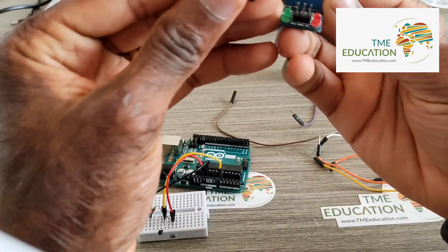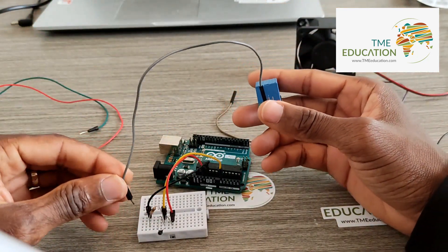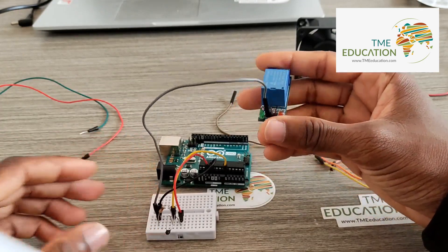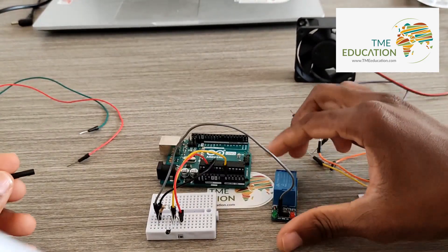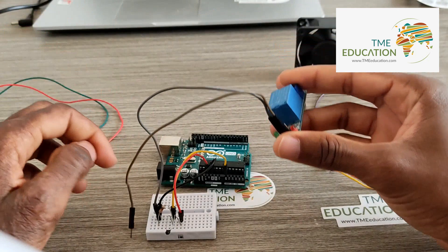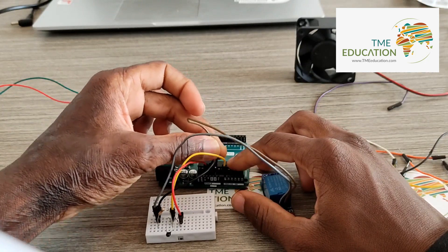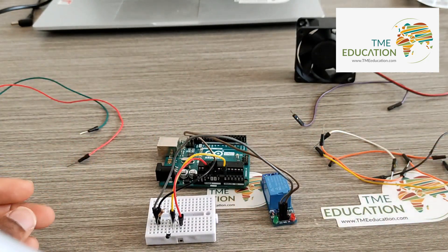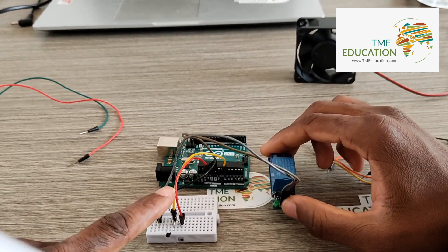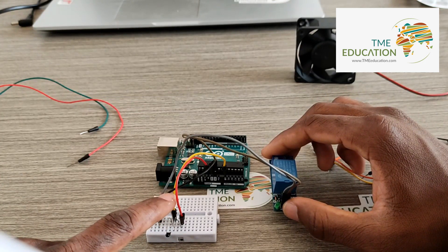The VCC of the relay module goes to VCC. The ground of the relay module connects to the ground from the Arduino Uno.